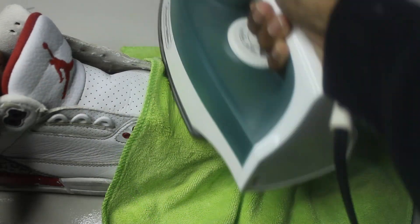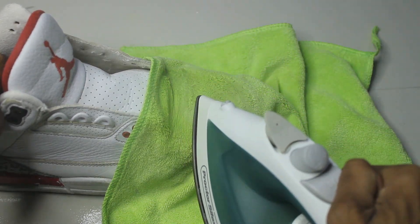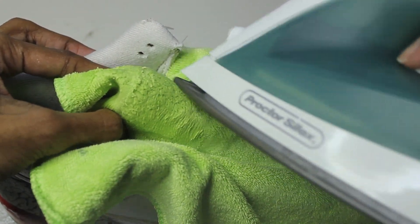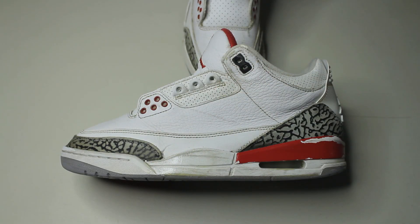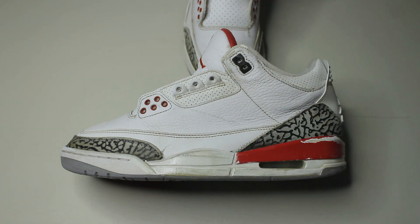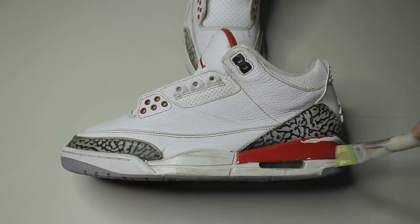After the shoes are dried we can start the decreasing process and all we need is an iron and a wet shirt. Now these creases aren't going to go away completely but it's still going to look a little bit better than before. My favorite method to clean a Jordan midsole is to use a paint stripper — this product is called Dad's Easy Spray. I'm going to apply three coats and wait three to five minutes in between each coat to give it some time to really get in there.